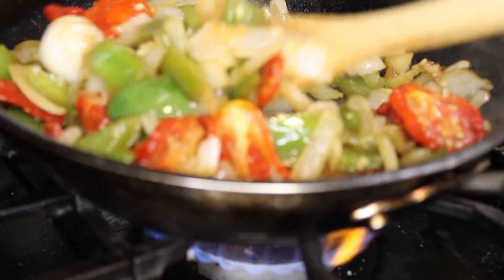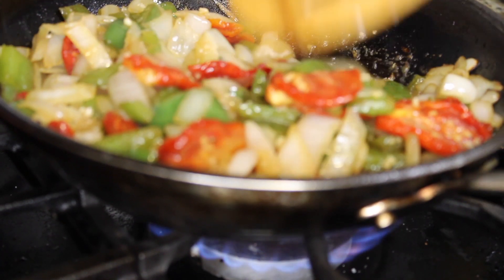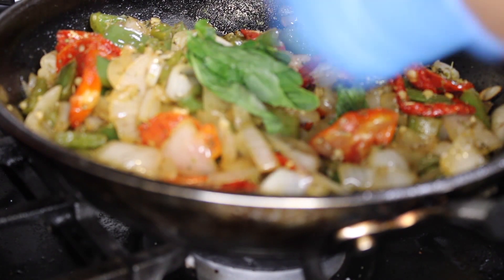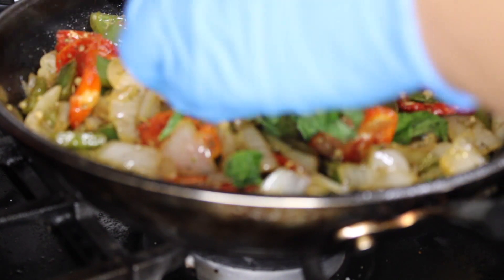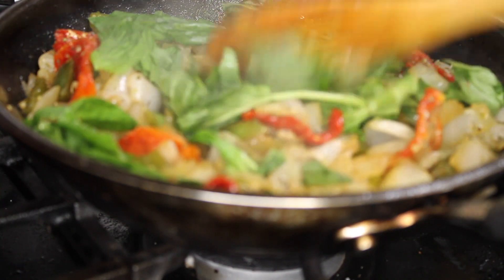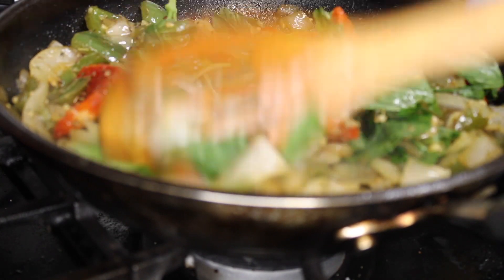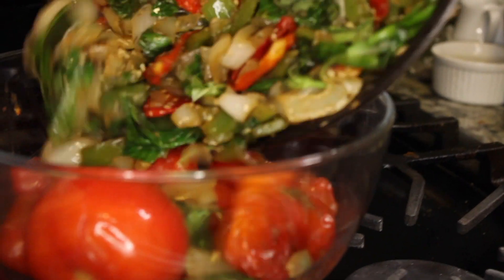Then I added some sun-dried tomatoes — if you cannot find them, don't worry about it, but I like to add them for a little extra flavor. I cooked that for another two minutes. Then I turned the pot off and added one cup of fresh basil, just to wilt it down. You do not want to cook the basil since this is a tomato basil sauce — just fold it in until it wilts down.